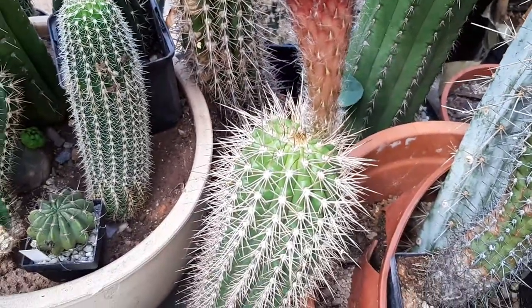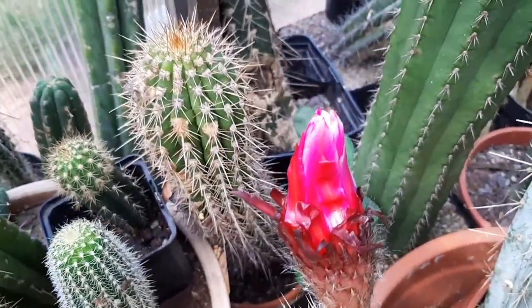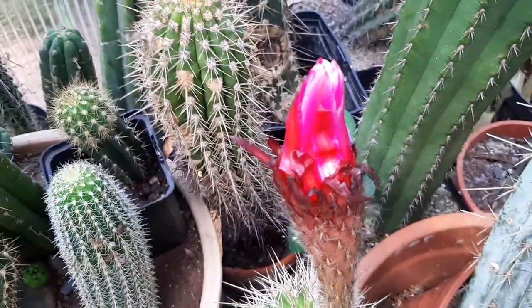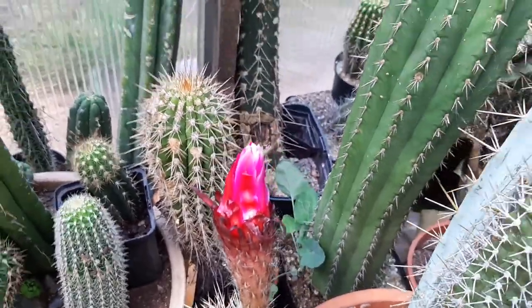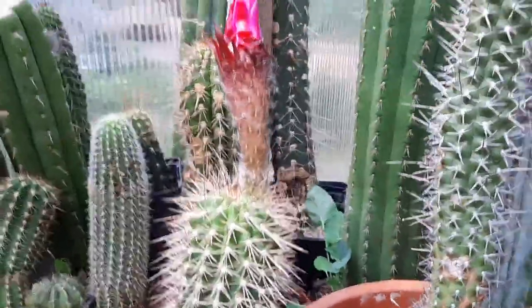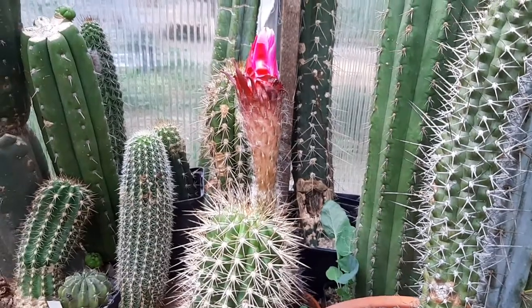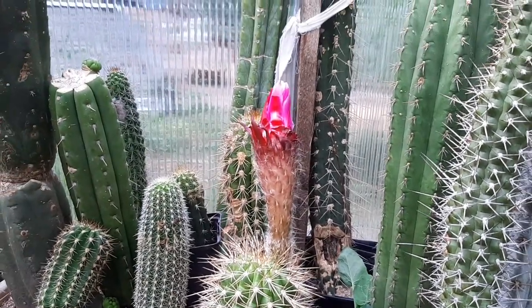We're having this incredible heat wave and it's really keeping my plants from flowering correctly. So I will pollinate this plant now. I brought some pollen with me and I will pollinate it with Paul Ehrlich, which is a follow-up hybrid of Gräser's Schönste.